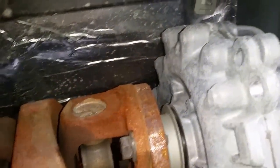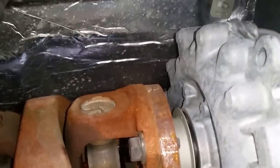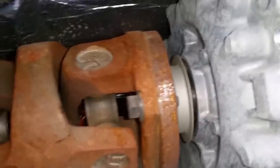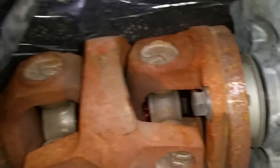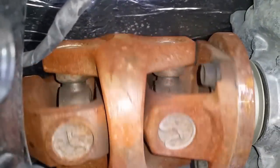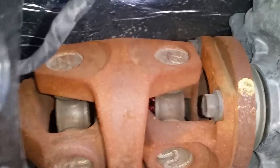Here we are with a 2014 Dodge Ram 3500. The owner's manual tells you to grease this fitting every time you change your oil, or every 7500 miles. Some people have told me they've gone quite a bit more than 7500 miles — this truck has 9400 on it — but they have a lot of trouble finding this grease point.